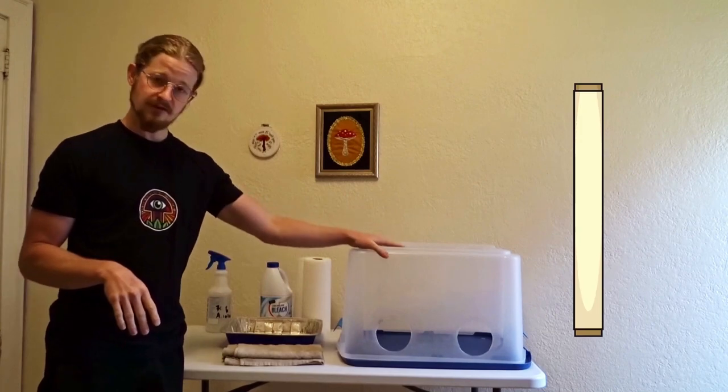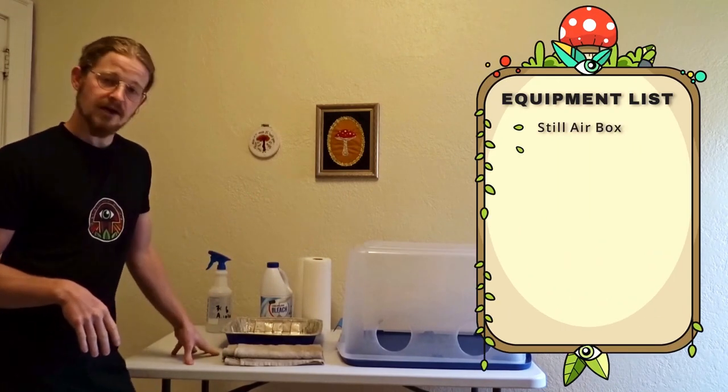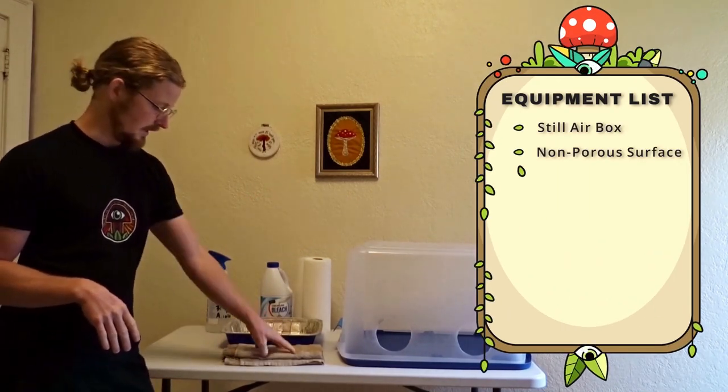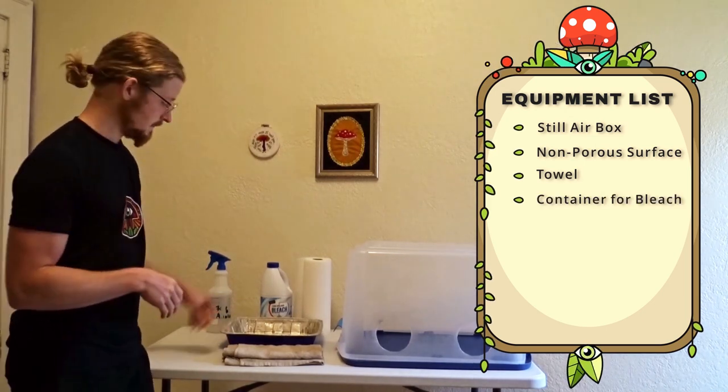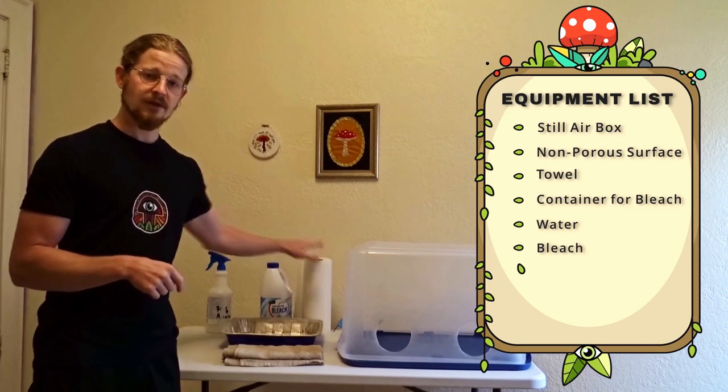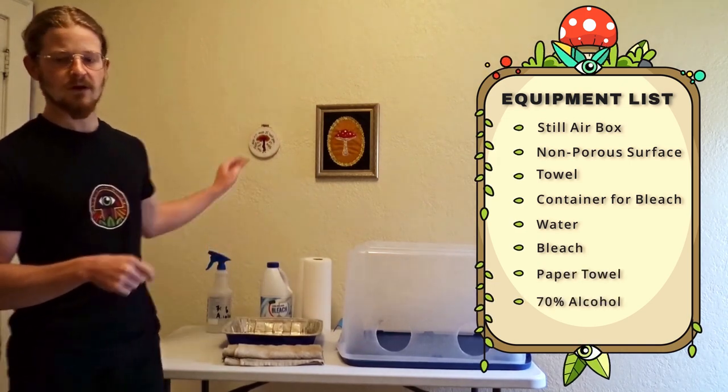What you're going to need is your Still Air Box, a hard non-porous surface, a towel, a container that you're comfortable putting bleach water into, water, bleach, paper towels, and 70% isopropyl alcohol.